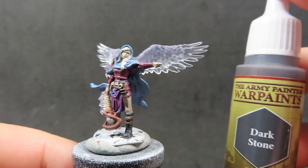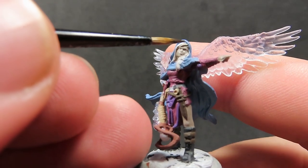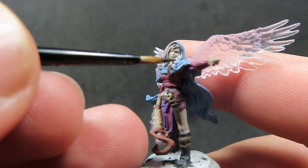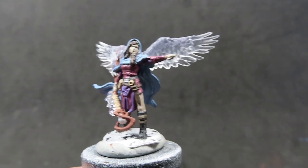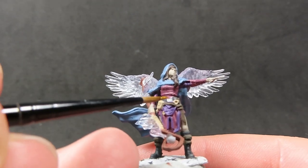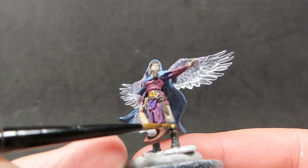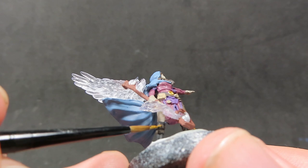Then once we have the cape all painted up, we're going to come in with some dark stone, which is a brownish grey color — it's going to be the color for her hair. I'm going with a nice dark hair color since we've got a really light greyish skin color for her flesh, so a nice dark tone will help frame the face a little better. Then once we have that complete, we're going to come in with some Retributor Armour for the jewelry on her model — her belt buckle, the band around her chest, the buckles of her boots, and her hair clip — giving those a nice coat of gold to really help the piece stand out from a distance.